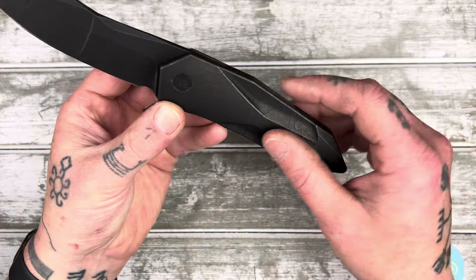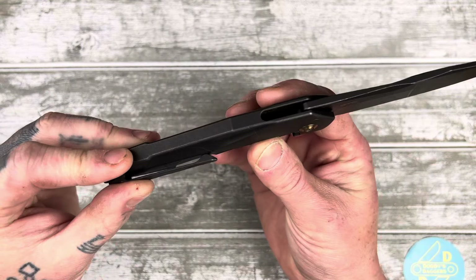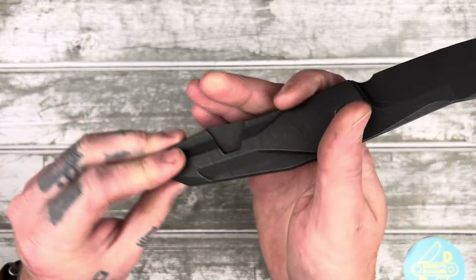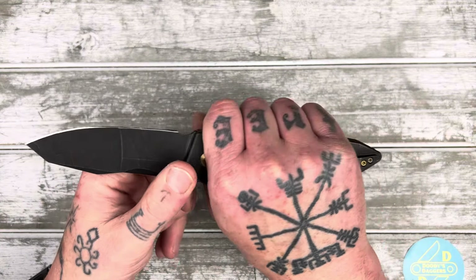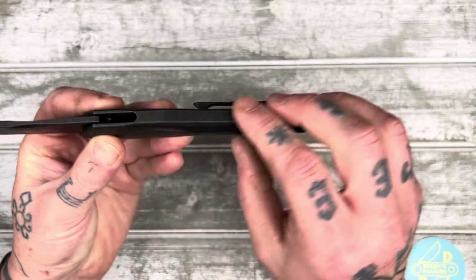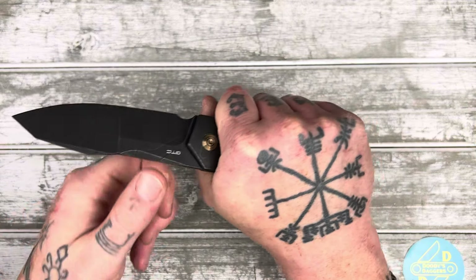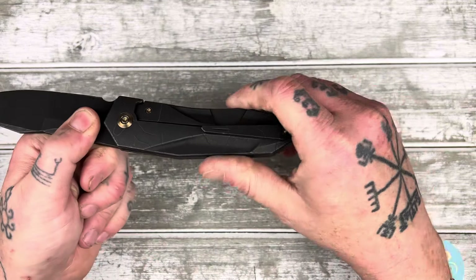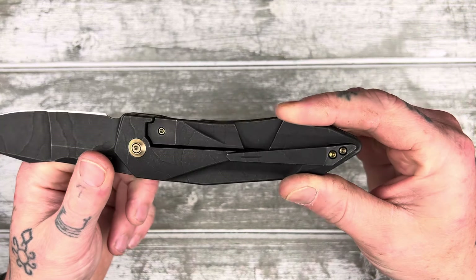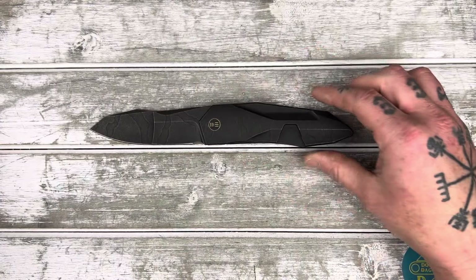It's a full titanium frame — it's an integral, meaning the handle is all one piece. I've actually never handled an integral before, so this is pretty cool for me. There's not a huge difference in feel, but it's a little more ergonomic because there's no gap at the back where your hand rests against the knife — it's just completely smooth, no gap to cause any kind of ergonomic hotspot.